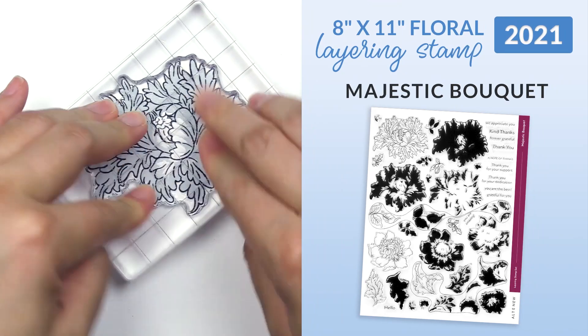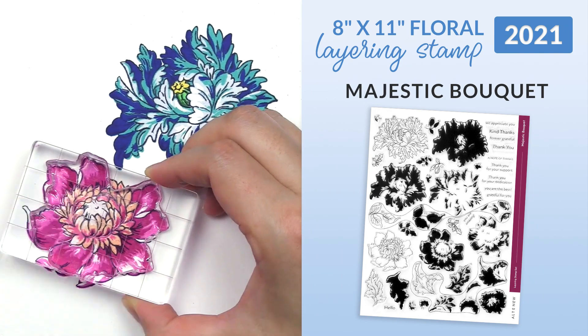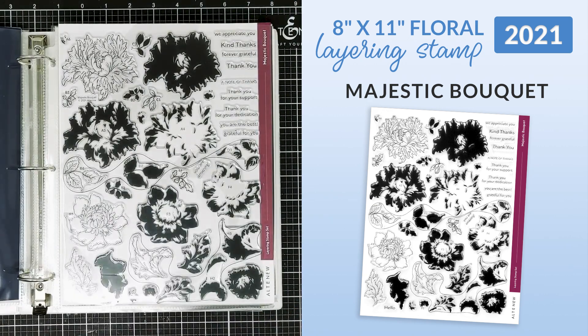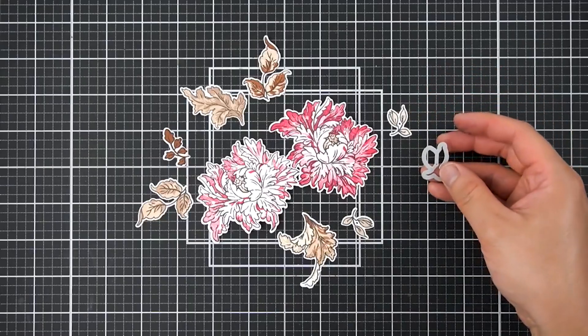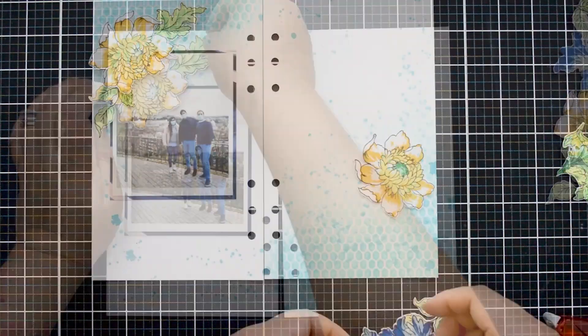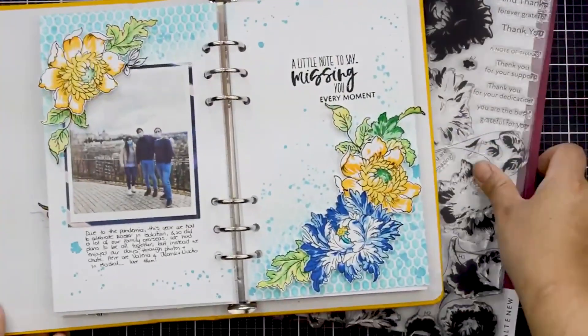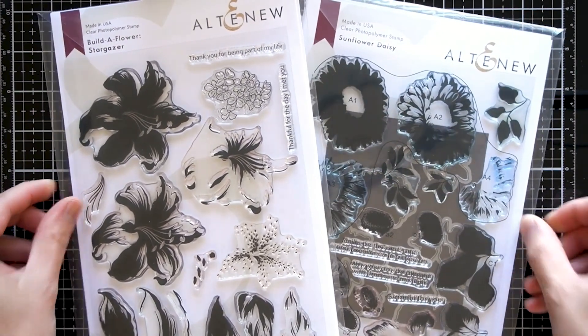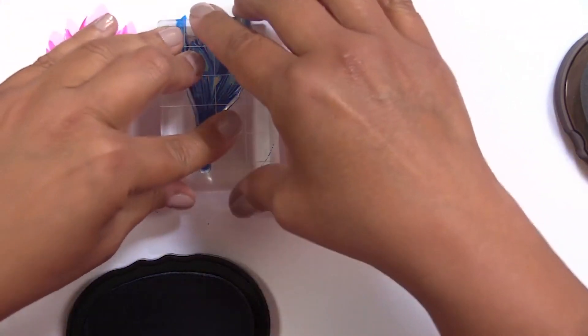Finally, in 2021 we launched our largest stamp size yet — our 8x11 Majestic Bouquet stamp set, which features a gorgeous array of large, detailed flowers to accommodate even the largest projects. Our floral layering stamps are definitely very close to our heart, but those aren't the only layering stamps around here.